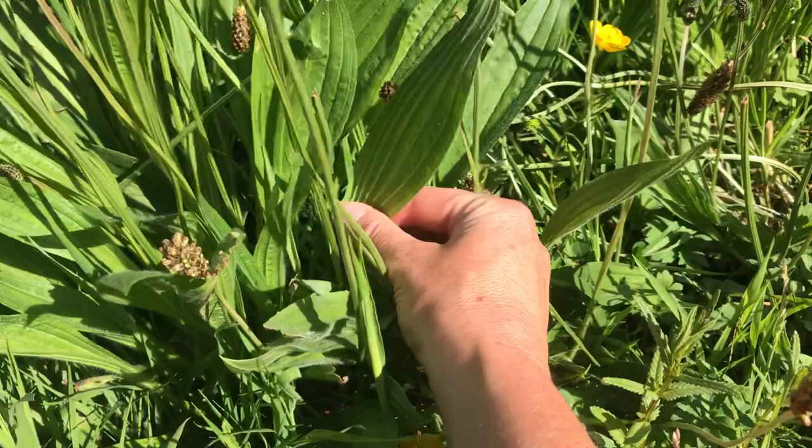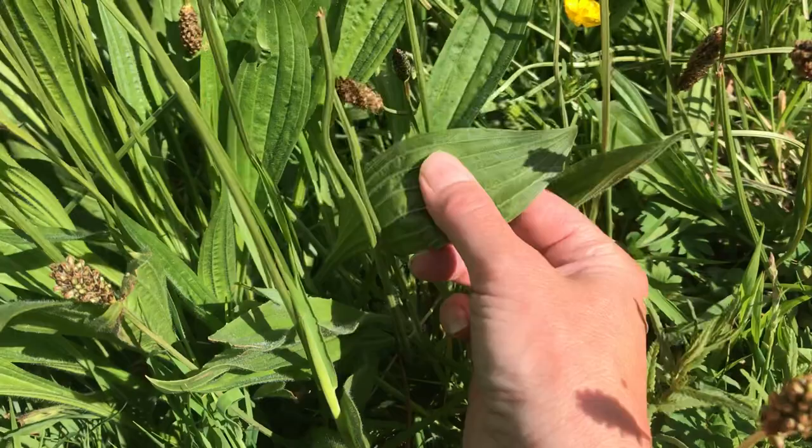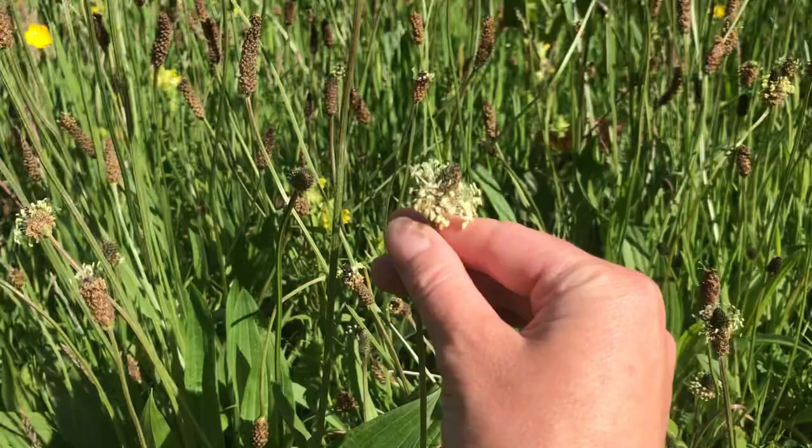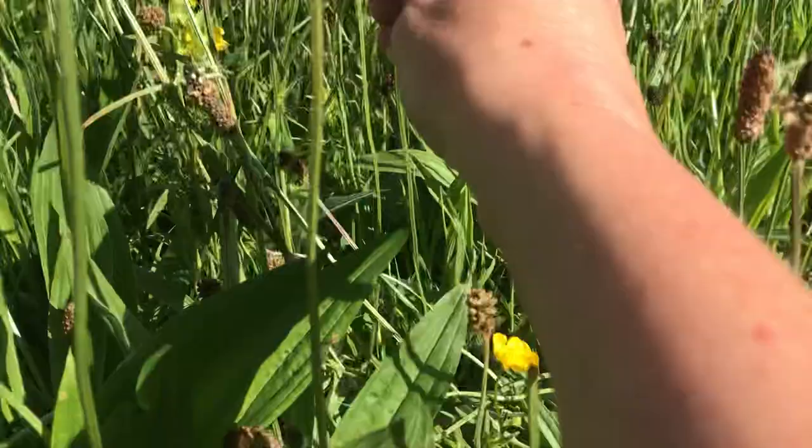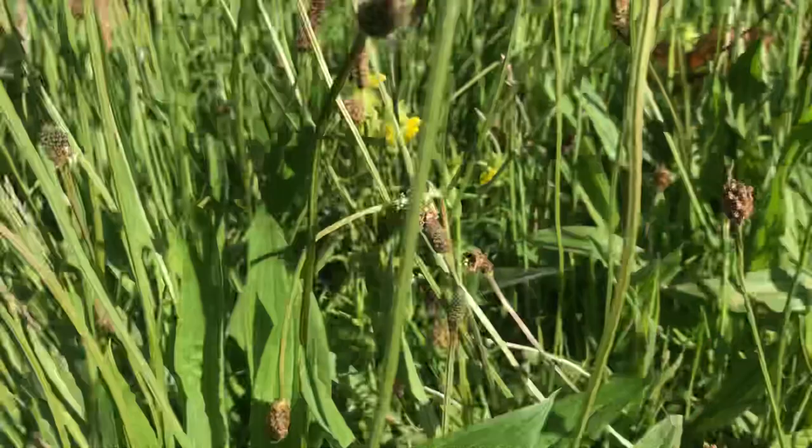If you look here at ribwort plantain, you've got these really lovely long leaves and on the back you can see these ribs going parallel up the leaf. There's the front of the leaf there. Also at the top you've got these quite stunning looking flowers. Quite prolific — you can see all around here, it's everywhere. There's even behind it a little bit of a lovely flower I like called yellow rattle, which is quite unusual.